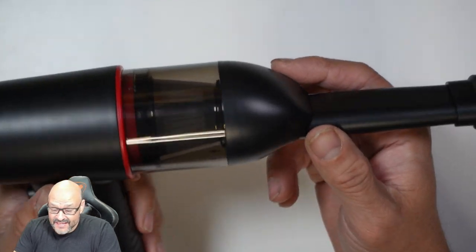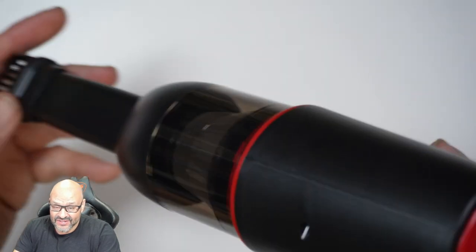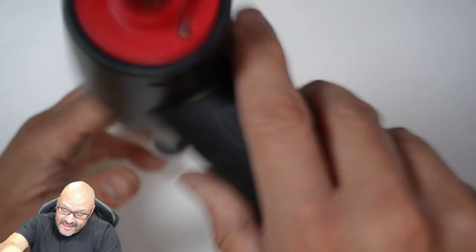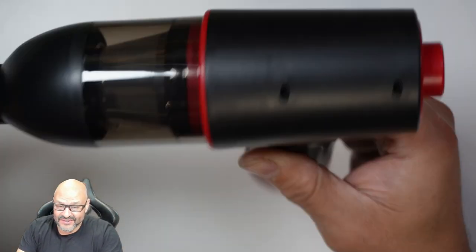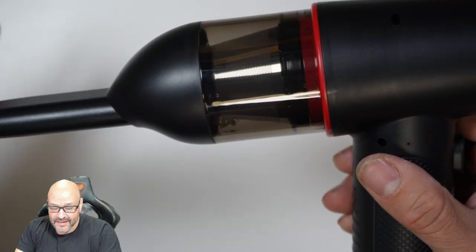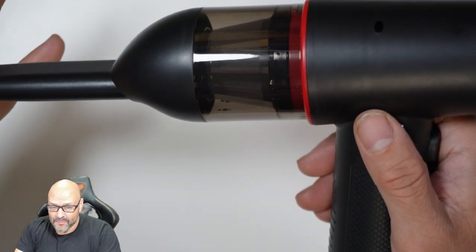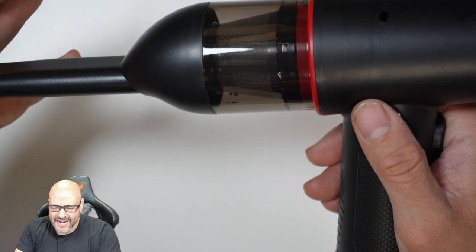That was actually pretty quick — it picked up all the rice. You can see it's all in there, so that's not bad. If you're going to clean a keyboard, this is a perfect way to do it. Now let's go ahead and test the blowing function to clean up one of our laptops.